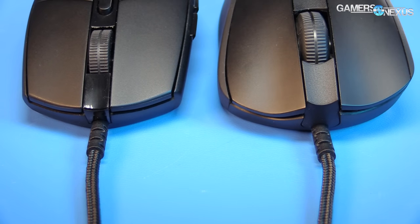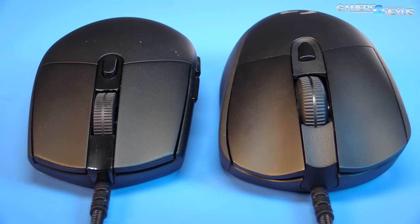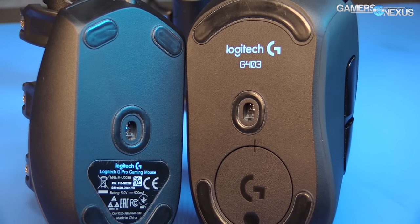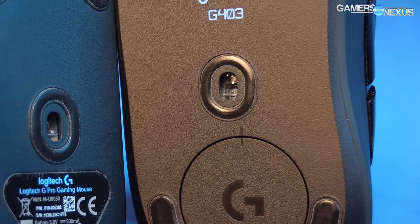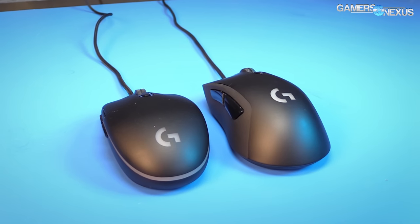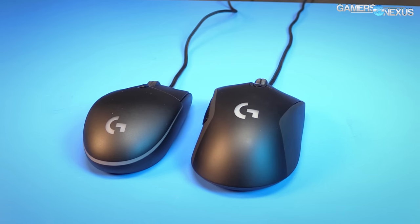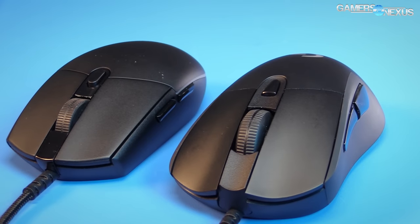Let's recap the hardware specs first. The G403 and G Pro are both $70 mice, though the G403 has a wireless alternative for $100 that we'll talk about later. The mice use the PMW3366 sensor, including zero mouse smoothing and zero speed-related accuracy variants, commonly called acceleration. The G Pro and G403 are effectively the same mouse aside from shape, so when we talk about the G403, we're really talking about both of them except for the shape. The internal specs are the same.